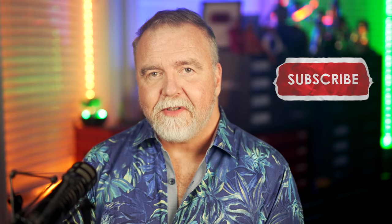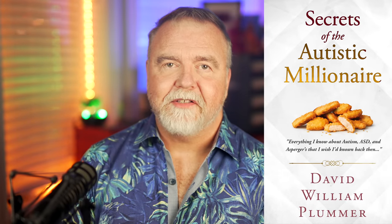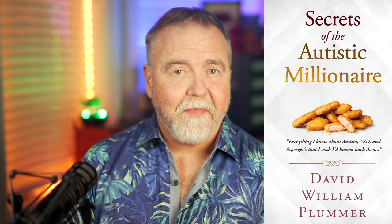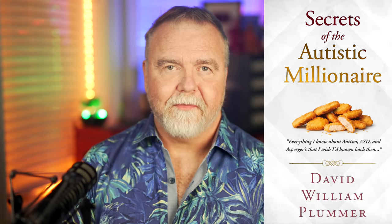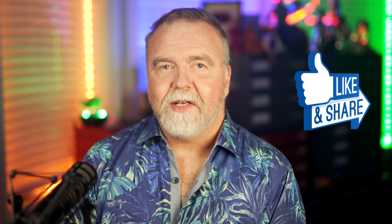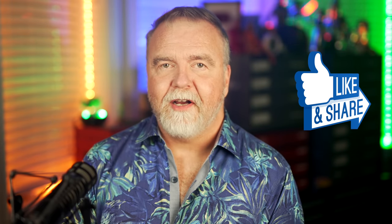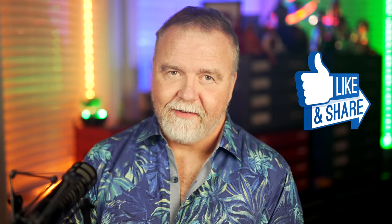If you've enjoyed today's episode, please make sure that you're subscribed to the channel so that you don't miss the follow-up episodes on this and other How Does It Work technical interest videos. If you have any interest in matters related to autism, Asperger's, or ASD, please check out my book on Amazon, Secrets of the Autistic Millionaire — it's got nothing to do with money and everything to do with living a successful life on the spectrum. It's basically everything I know now that I wish I'd known back then. Remember, I'm mostly in this for the subs and likes, so please be sure to leave me one of each before you go today. In the meantime, I hope to see you next time, right here in Dave's Garage.